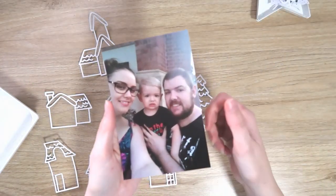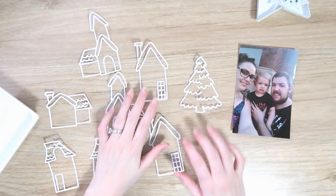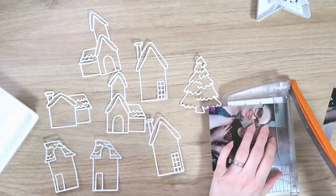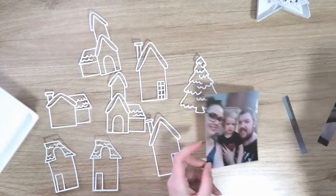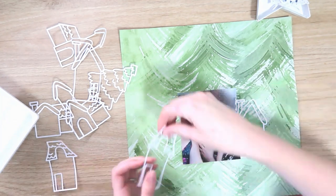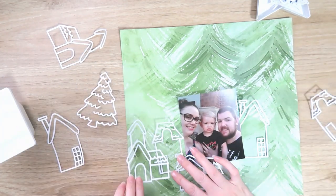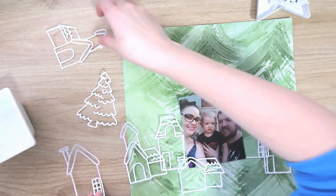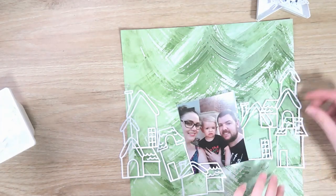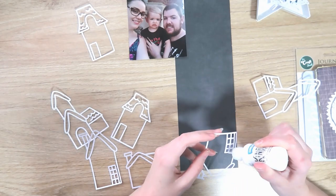The Build a Christmas Village cut file comes with all the little houses and the Christmas tree. I won't end up using the tree but I do use all the houses, and I'm going to be scrapping this photo of myself and my husband and our son at the Christmas parade in 2016. I have cut all the houses out — some of them are cut twice, a couple of them I flipped horizontally so they're reversed. At the start I showed you my mat with all the little tiny windows and doors still attached.